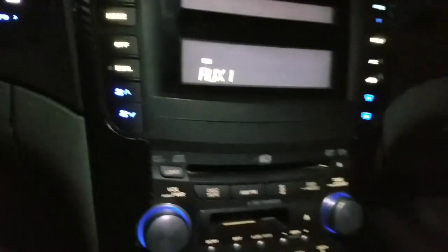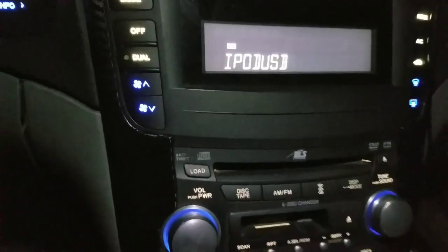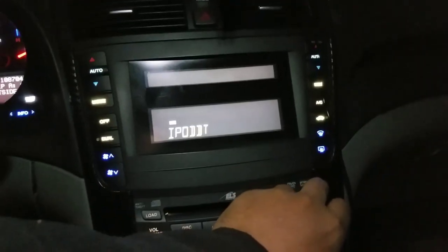There's an auxiliary jack — like a headphones jack — here in the glove box that comes with the module. It also has AV jacks that I left down here that I'm not using, so I taped those off. I also have a USB port in here — I drilled a hole and there's a pocket to plug your iPod or USB stick into.